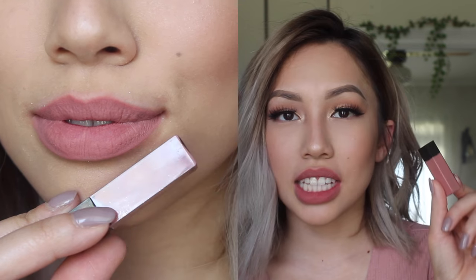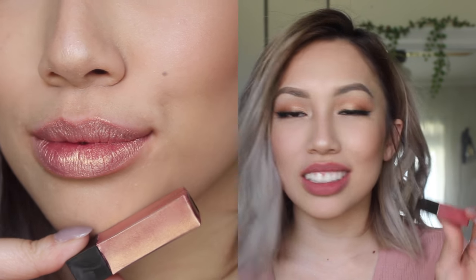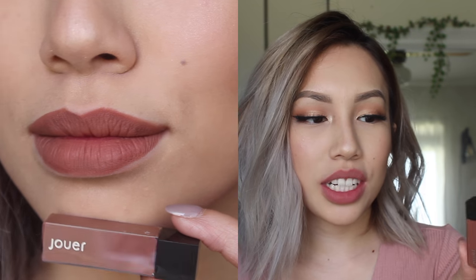Next I have the shade Dolce de Leche and this is a matte, cool nude. This one's nice — it has like a purple undertone to it. Next is Papaya; this is a metallic, warm peach. I don't like this on me — it looks weird. I feel like I'm over the metallic look now. Next is Noisette — I hope I'm saying that right. It's a matte, warm, chocolate brown. This one is perfect for fall as well, and it just goes on super nice. It's not that dark on me, which I like because I hate when fall colors are super dark.